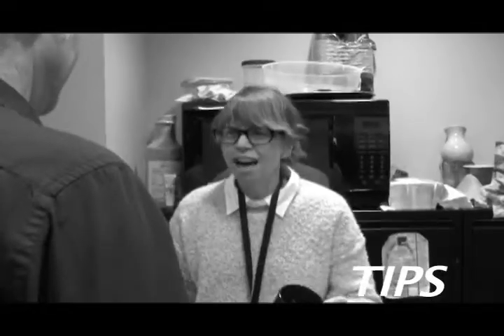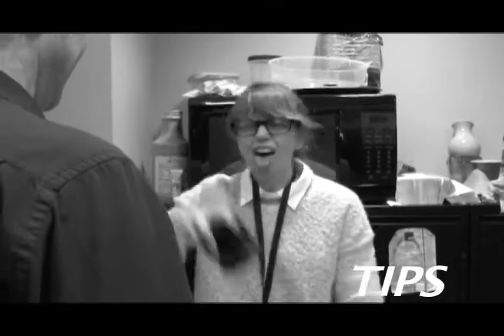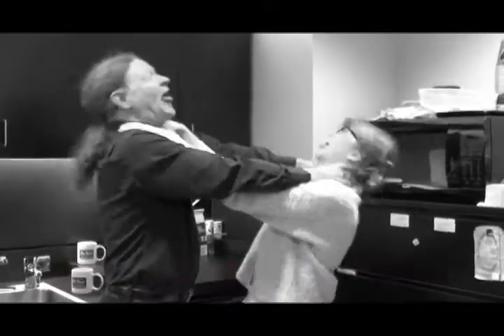Never, under any circumstances, interfere with an employee debate on how to make coffee. Step 10: You have been warned.